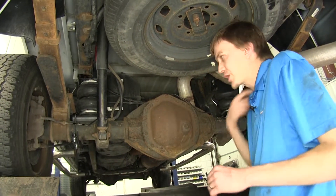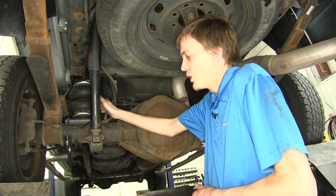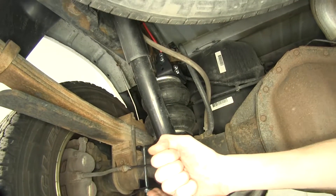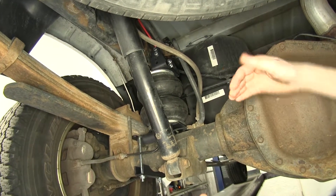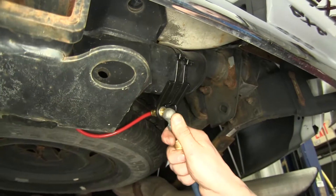Now unlike some of our competitor airbags offered for this particular truck, these do not have an internal jounce bumper inside of them. I think that's actually a good thing because if you've ever felt your axle slam down on your jounce bumper, it's a real solid, jarring ride. By not having that, this will give us a smoother ride going over bumps.